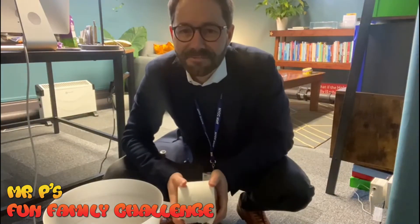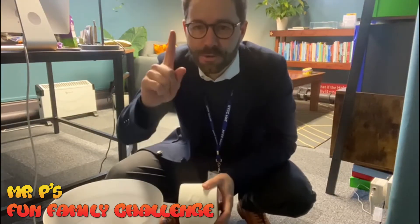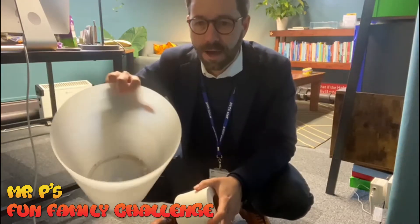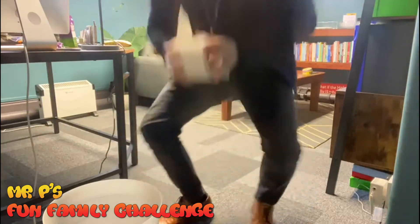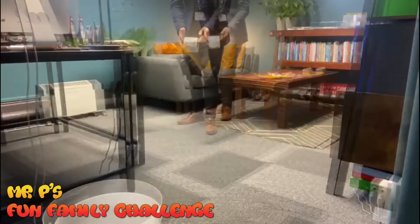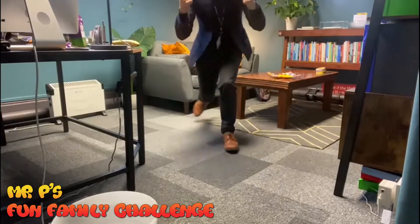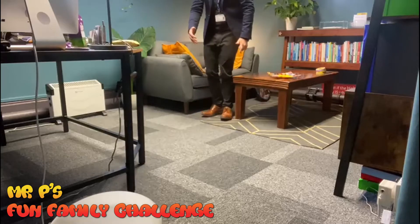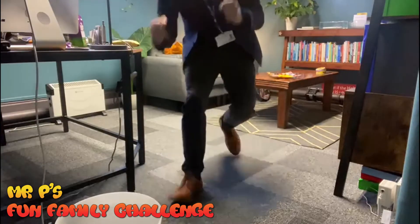Okay, this is Mr. P's fun family challenge number one. All you need is a toilet roll and a bin. Over to you — Mr. P's fun family challenge, open to all of you: mums, dads, grandmas, grandpas, carers, brothers, sisters. It's open to everybody.